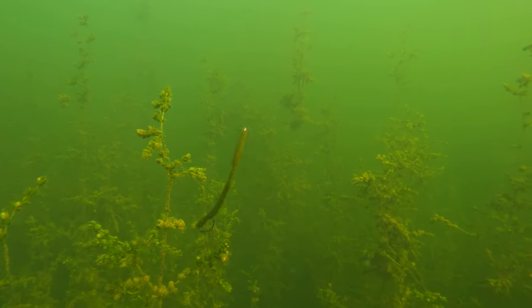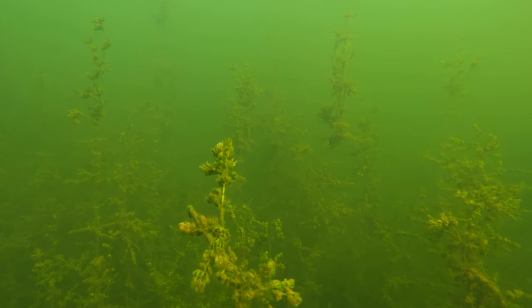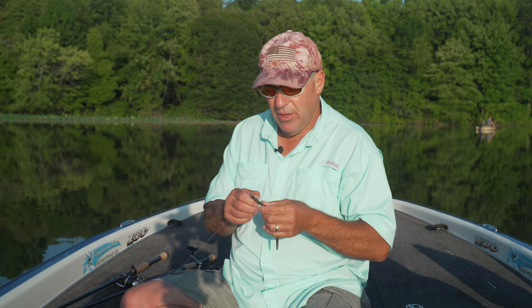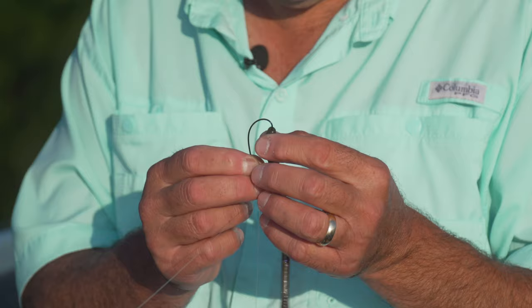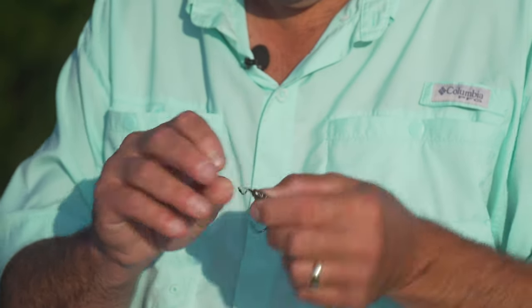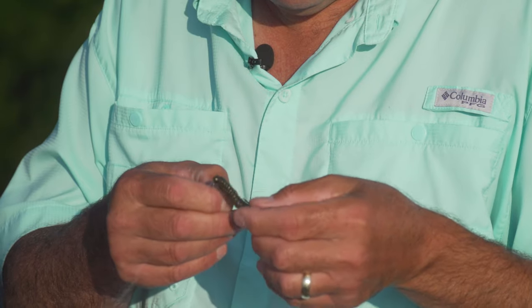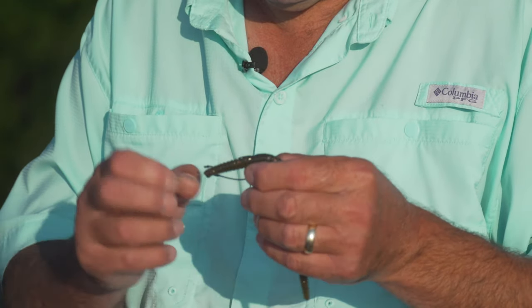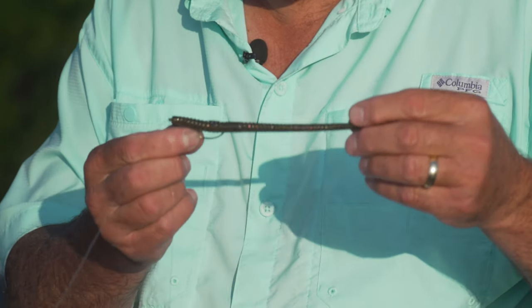The third rig is my Texas style drop shot. I'm usually drop shotting a finesse worm — something with a slender body — and I'm throwing this in the grass and in the cover. This one's rigged on light line. It's a real simple way to rig it — you just rig it Texas style on the hook, tex-pose the hook, and that's it. Nice and straight on the hook shank. Throw it in the cover and let it do its job.